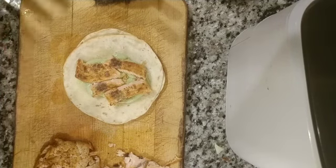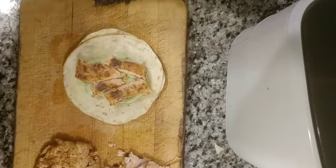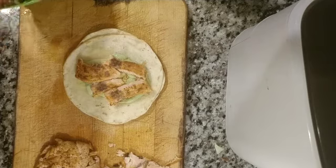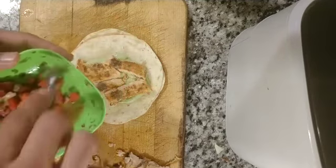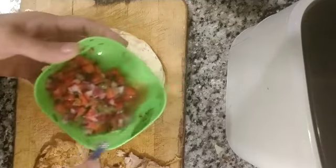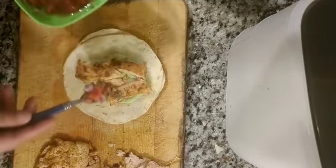Now, some people like to put lettuce and stuff. I don't like it all the time — sometimes I don't like putting a lot of greens on it, but there's nothing wrong with that. I'm just not going to do it this time. I'm going to put some pico de gallo, beautiful, that I just made. If you have any questions about the pico de gallo, you can go to my how-to-make pico de gallo video and check that one out. So yeah, this is going to be absolutely delicious.